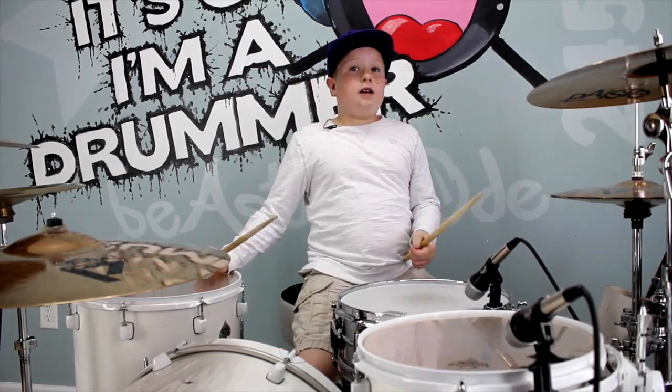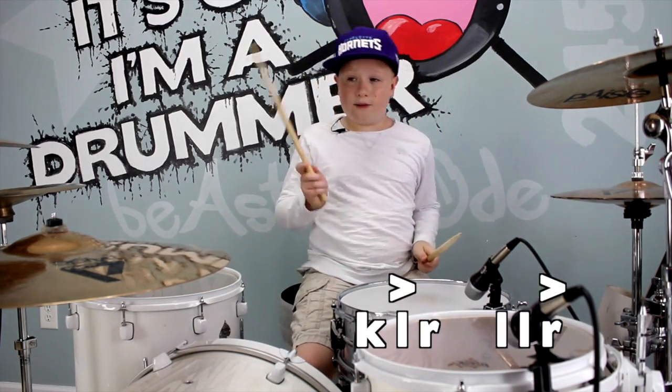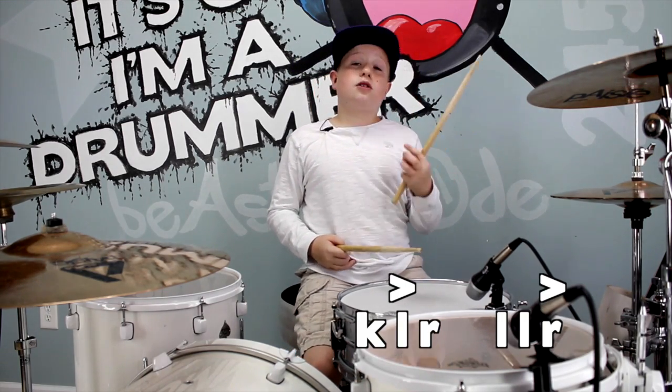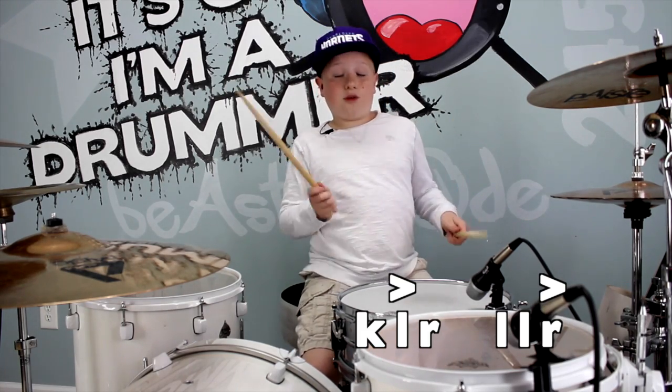Now what I did — the first thing I did was I took the first two notes and put them left, right, instead of right, left. And then the other three notes in the fill, instead of right, left, left, I put left, left, right.